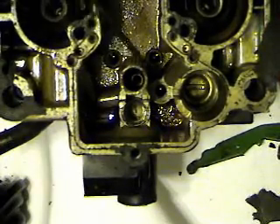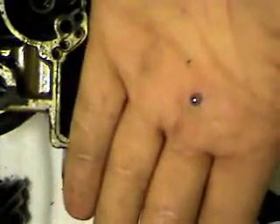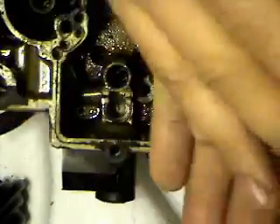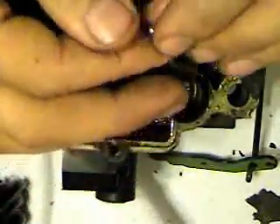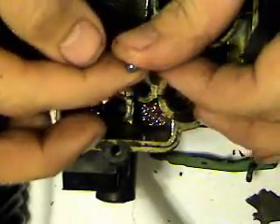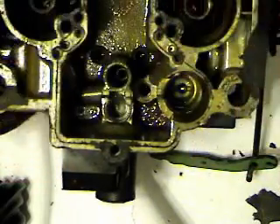You can see down in there there's a little reflection — that's where the check ball lies. Just pick your carb up and there it is — it fell right out. It's really clean; I think this carb has been rebuilt at some point. Your rebuild kit comes with another one, so don't worry if it goes flying. Some people will put the ball down in that hole, take a small punch, hit it with a hammer to reform the seat for the check ball — but I'm not going to do that here. This thing looks pretty clean.